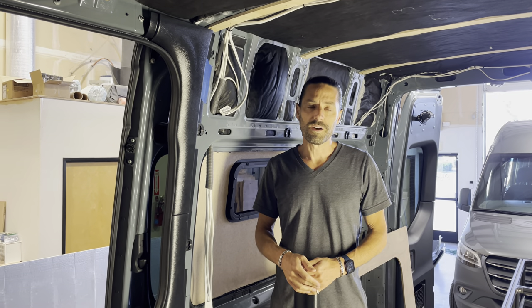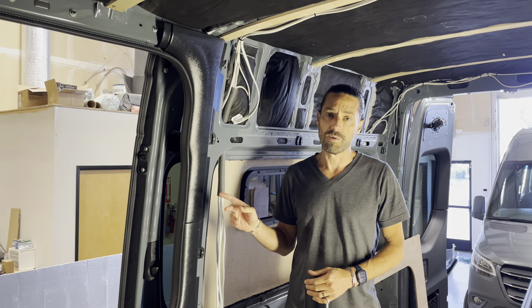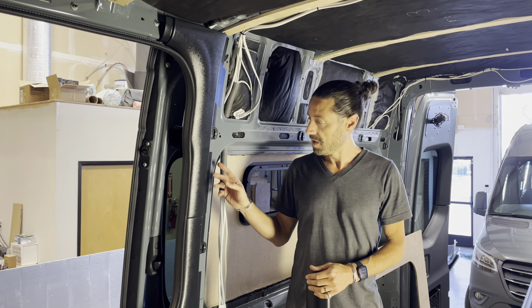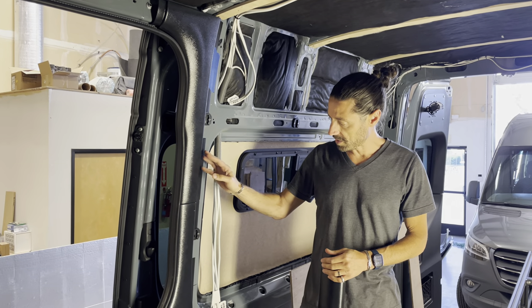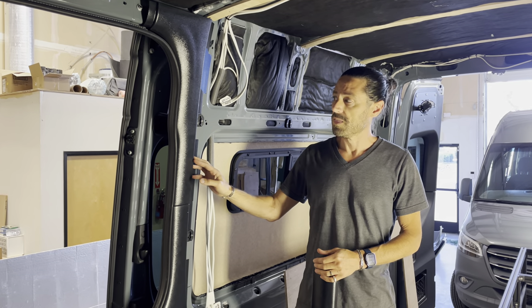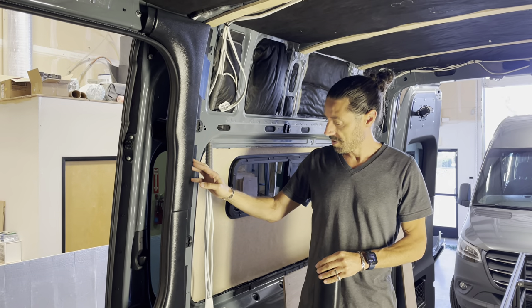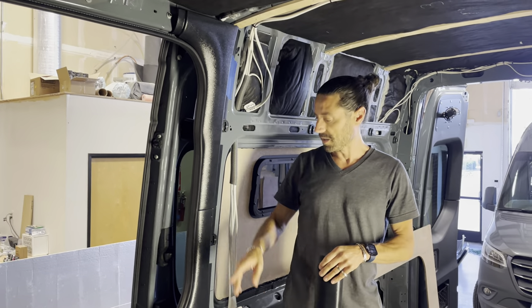Hey guys, Stavros from Nomadic Supply Company. I just wanted to give you a quick overview of our new TerraWagon Tidy Trim. This is the front finishing kit for the 170 and 144 high roof Mercedes Sprinter van. This front kit will completely trim out around your slider door and the cabin headliner.